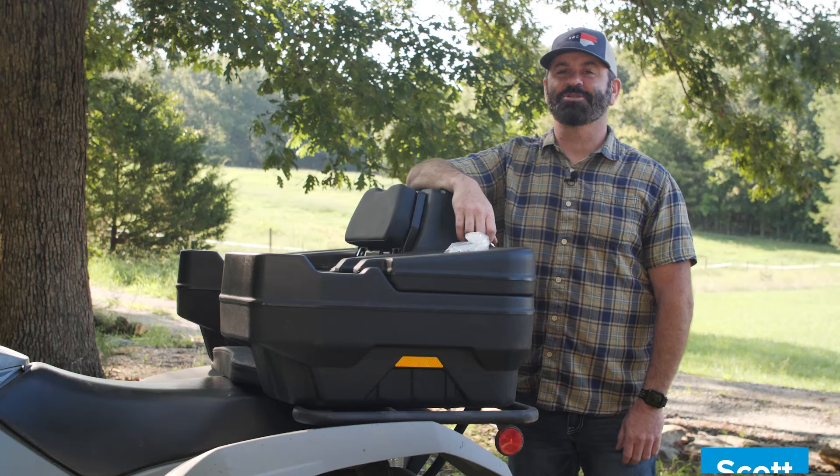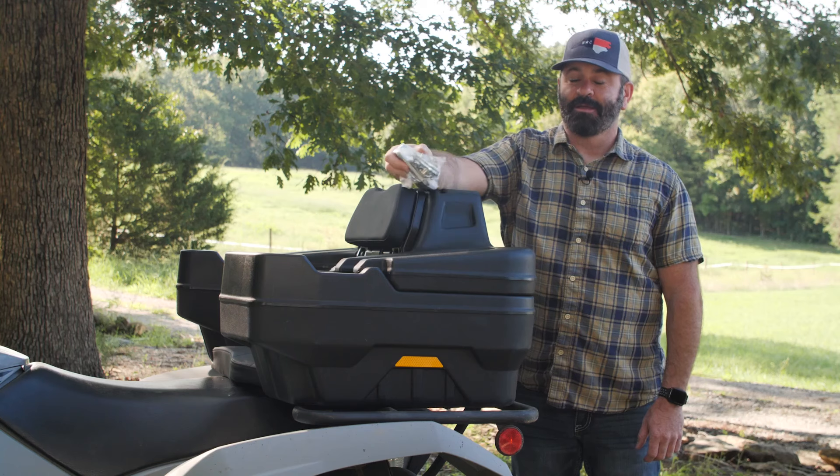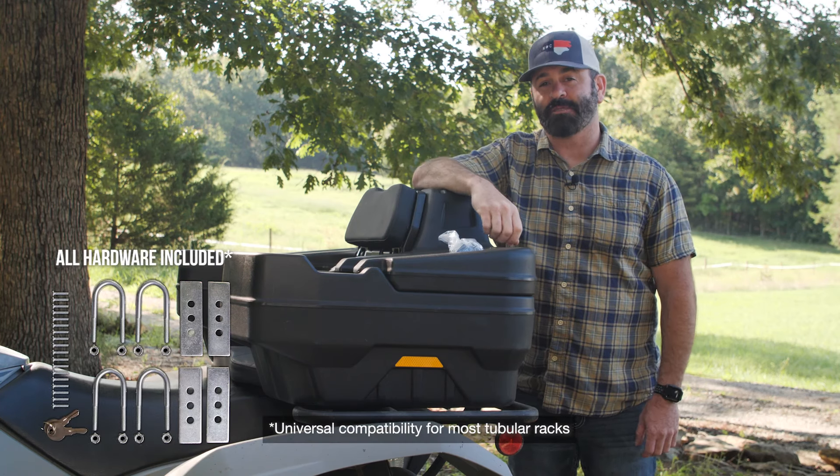Hey everybody, Scott here from Camco. Today we're going to be showing you how to install the BlackBore ATV Lounger. It comes with all the hardware you need, but you're going to need a few tools to make this happen.